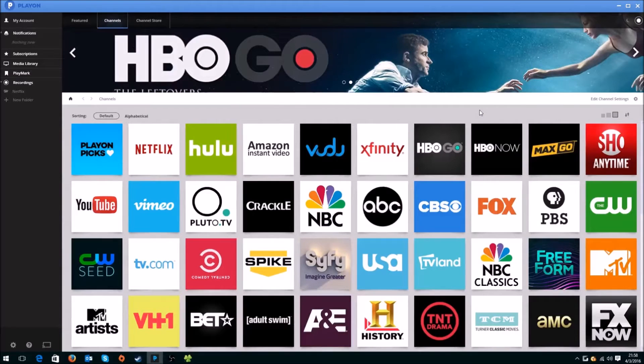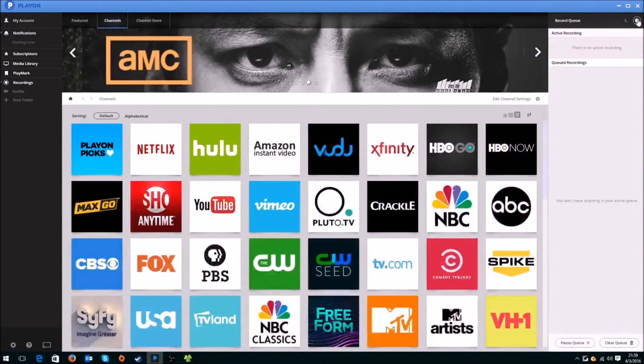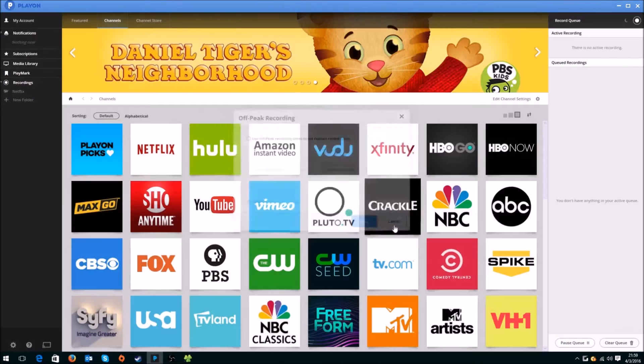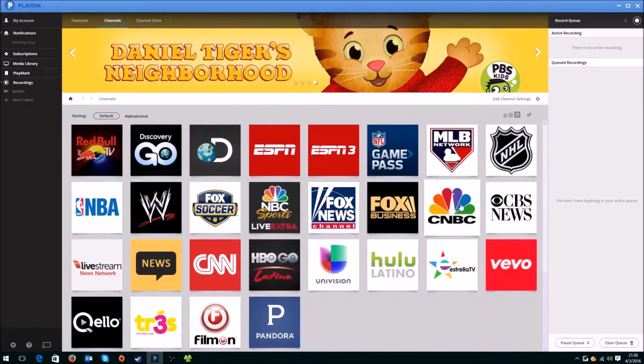Here is the actual app on the computer. You just download it, sign in to your account, and it'll give you a link to download. Basically, here is the program itself. You have off-peak recording on the top right, which lets you set custom record times — that's the scheduler. Under channels, you've got Xfinity, Vudu, Amazon. You can add all the channels in your account settings with your actual credentials. They have a ton of channels that you can use.